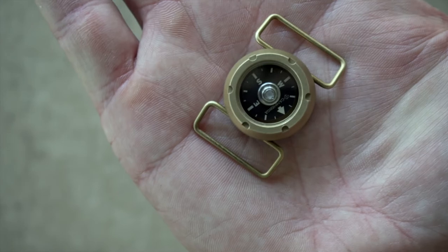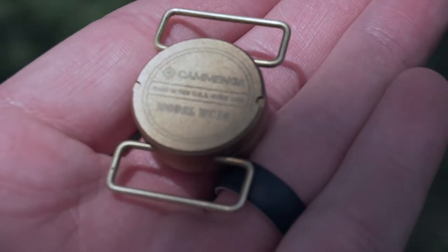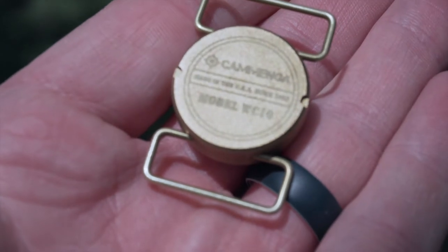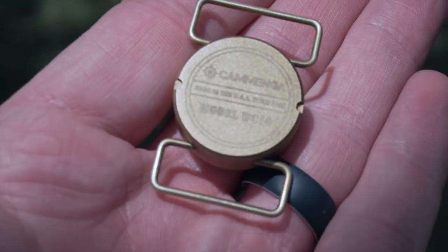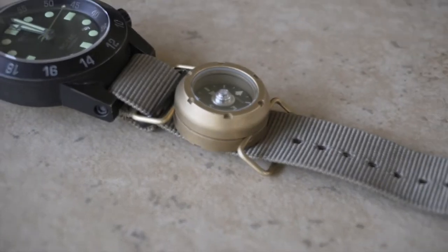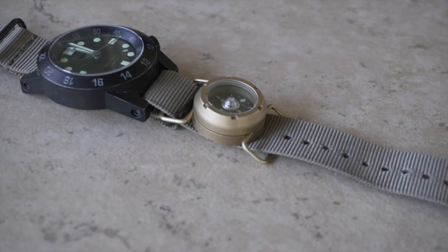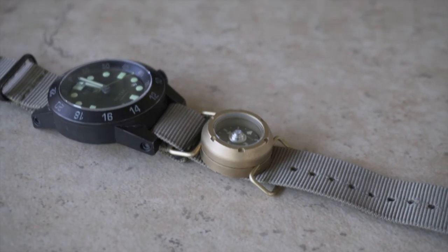It is a machine brass compass, so the casing is machine brass and it's going to add an element of durability that you're not going to find in a lot of other compasses. It's water resistant up to 100 meters. This is a non-liquid filled model and it uses a free-floating dial, so you can use it in a wide variety of climates.